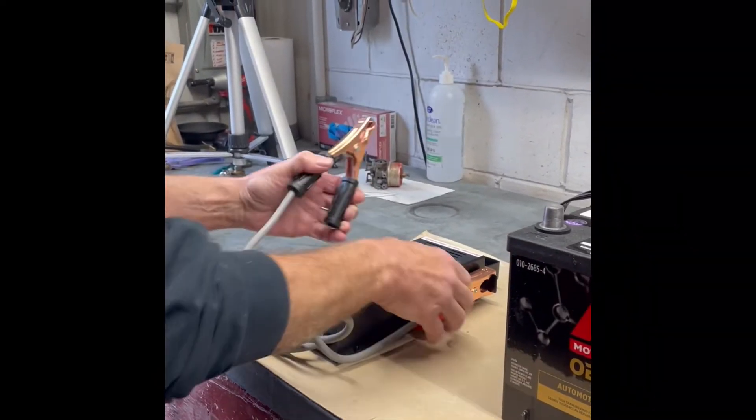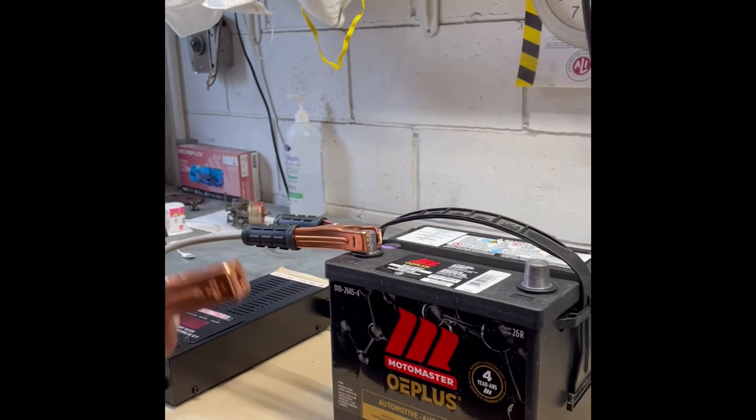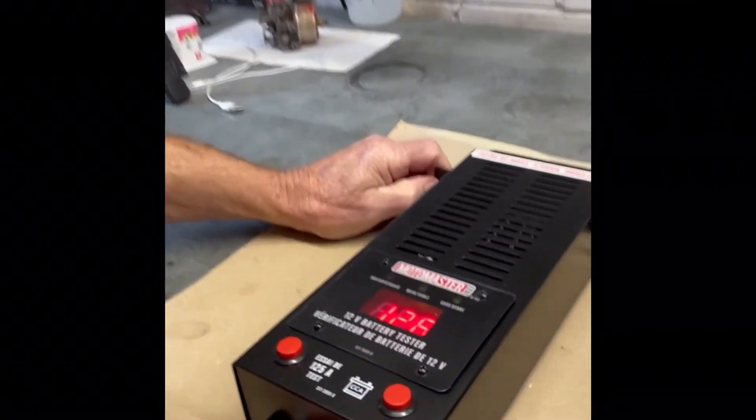Instructions for the tester tell you to set the cold cranking amps to the nearest hundred on the low side. For example, this one is rated for 540 cold cranking amps, so we will set it to 500 cold cranking amps.